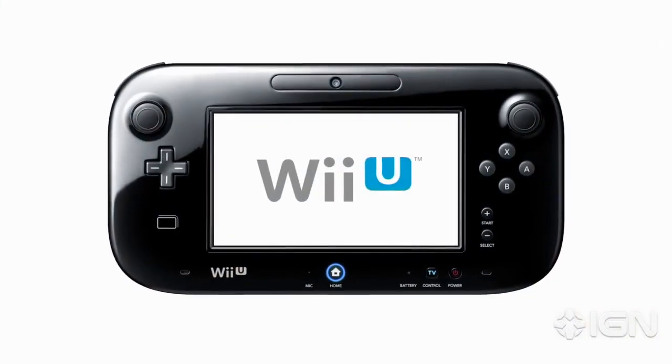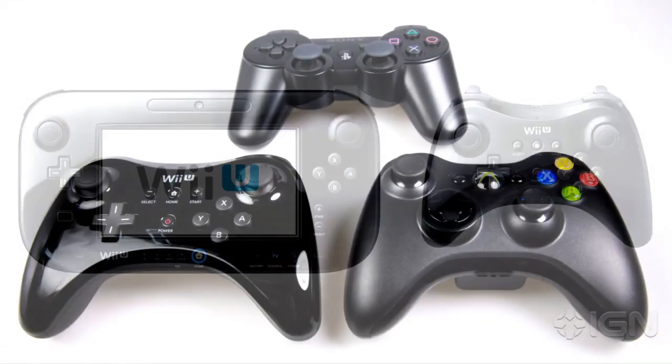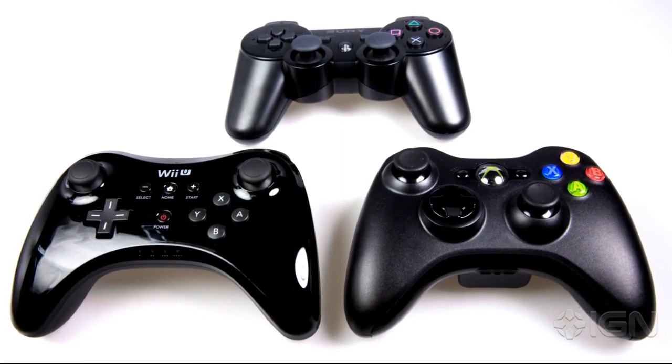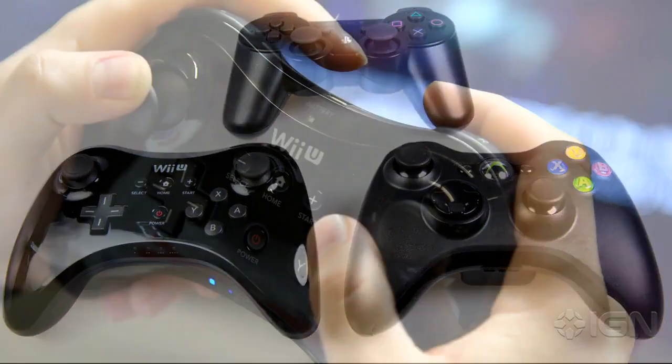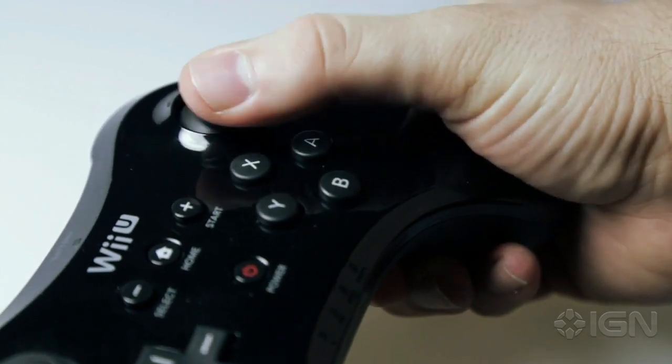Like the Wii U gamepad, the analog sticks are symmetrical, perfectly aligned on the same vertical axis. Nintendo's symmetrical sticks aren't ideal, but they're surprisingly easy to get used to, and by no means a deal breaker.